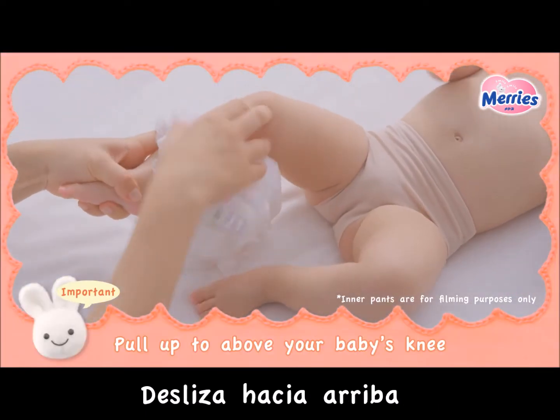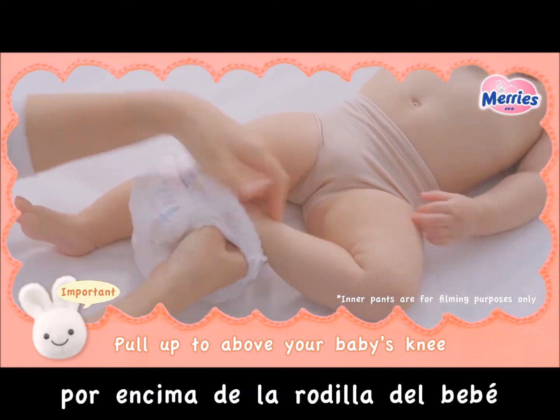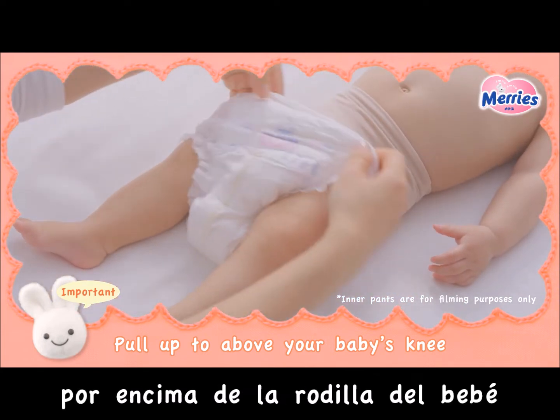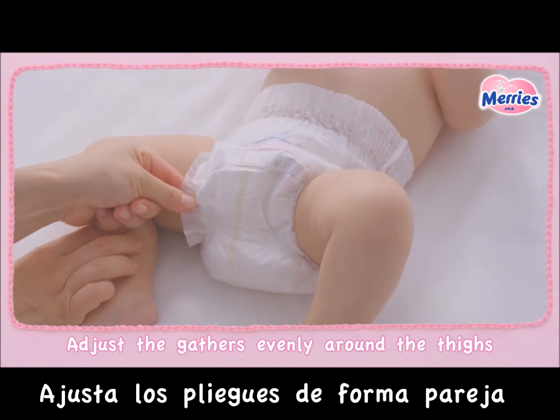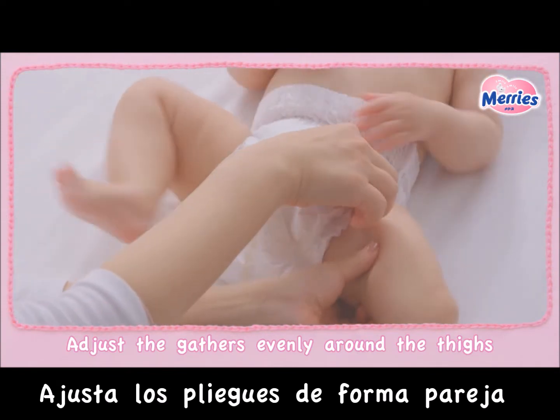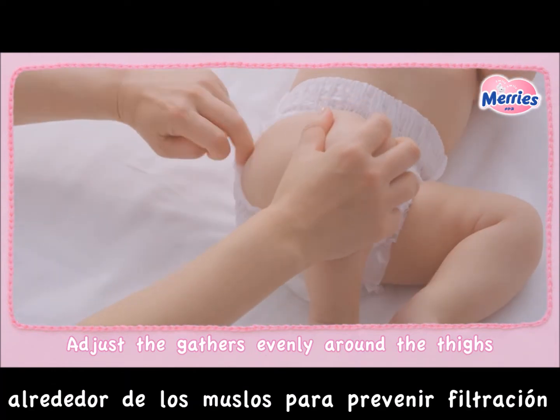If you pull the diaper up to above the knee before putting the other leg through, the diaper will stay on even if your baby starts kicking. Use your fingers to adjust the inner gathers evenly around the thighs so as to prevent leakage.